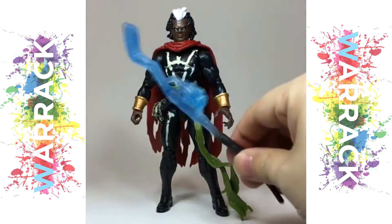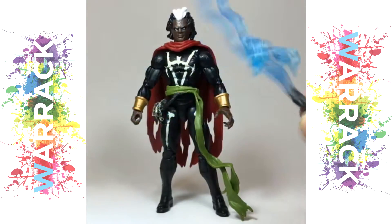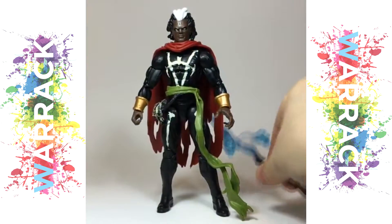He comes with his magic staff with two sort of voodoo heads flying off it and a blue energy effect — looks great.